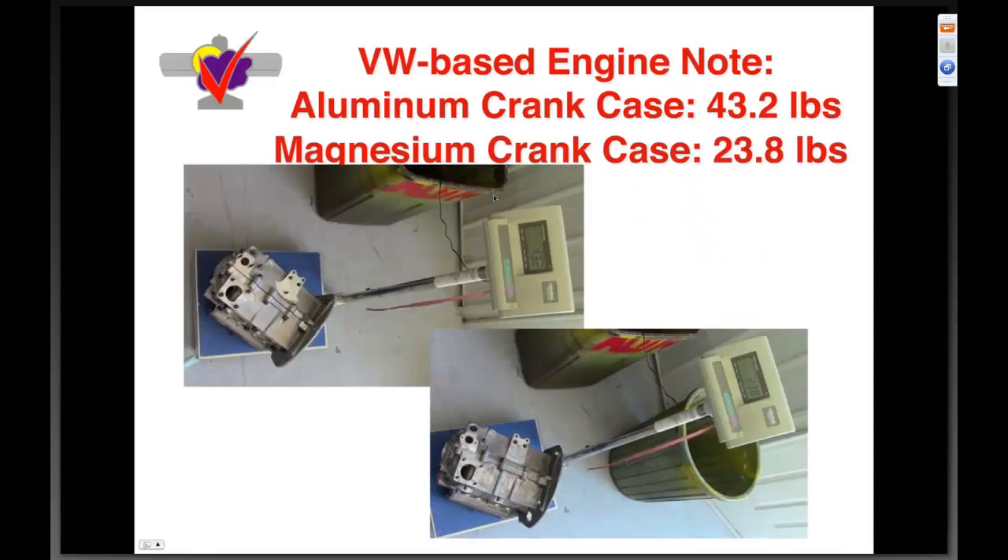An interesting note on Volkswagen engines: one of our competitors was for a while recommending an aluminum crankcase, and I never understood that. We've had great luck with the magnesium cases at twenty-three point eight pounds. Here it is on the scale versus the aluminum case at forty-three point two pounds — a huge weight penalty with no technical advantage in my opinion.